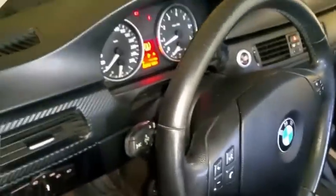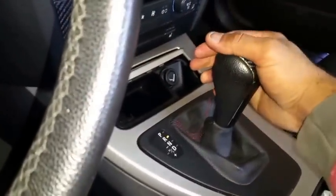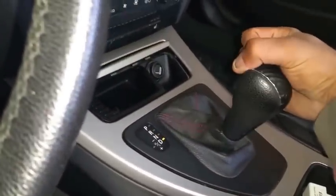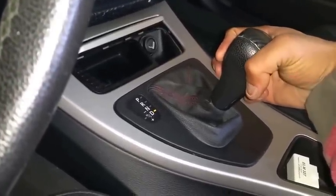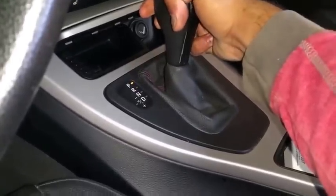The car has been running for about five minutes, so I'm going to try switching through all the gears. Hold on to the brake — not really trying to get in the car because my clothes are way too dirty. So: reverse, neutral, drive. While you do this, make sure the brake is fully pressed because you don't want to be doing all this while the wheels are moving.